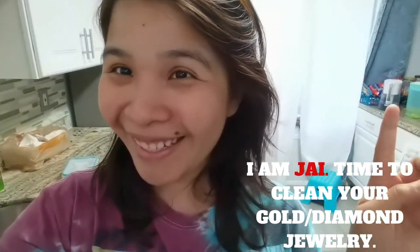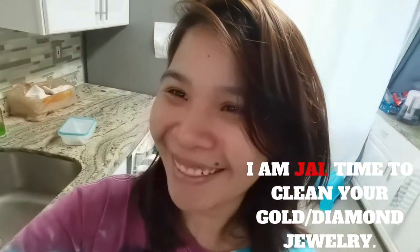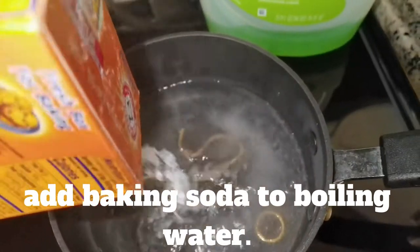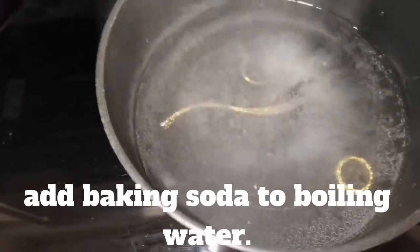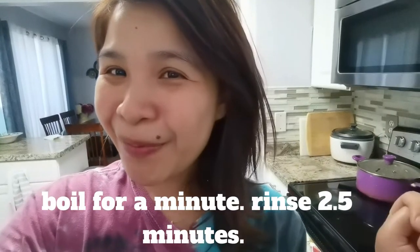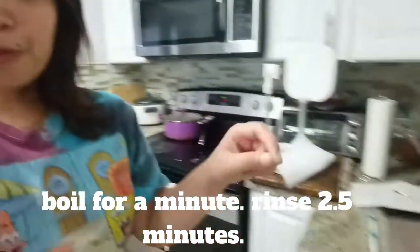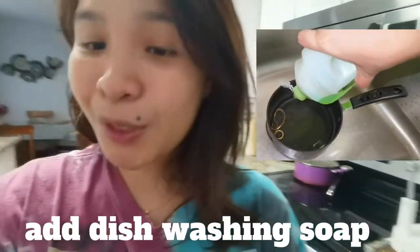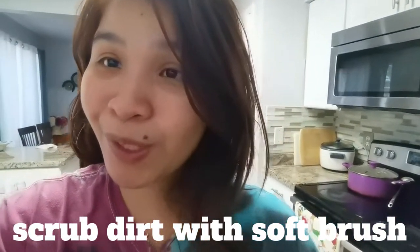I'm cleaning and cooking gold! Ooh, it's boiling! It's cooking! After boiling my gold for a hot minute with baking soda and water, I rinse it up, maybe like 2.5 minutes, and then put some dishwashing soap and then scrub it off with a soft brush.